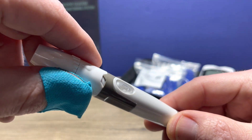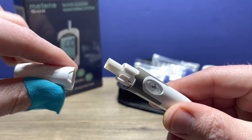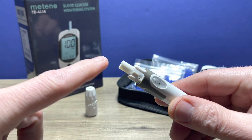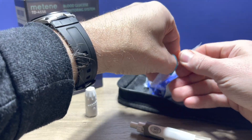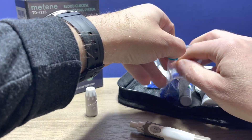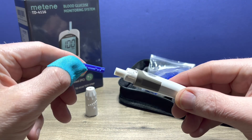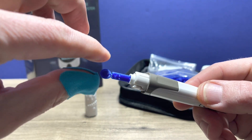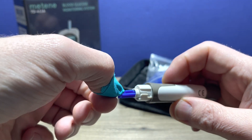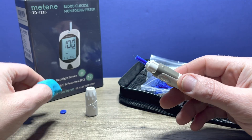To use it, you need to twist the top and then it will open up and you'll be able to remove the top. This little barrel here is where you put your Lancet in. Your Lancet is included in the kit. You use a new Lancet each time — put that in until it seats firmly, then you twist off the little plastic top, and that will expose the needle that will poke your finger.